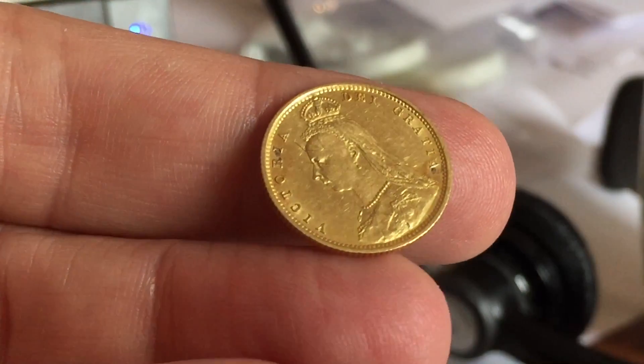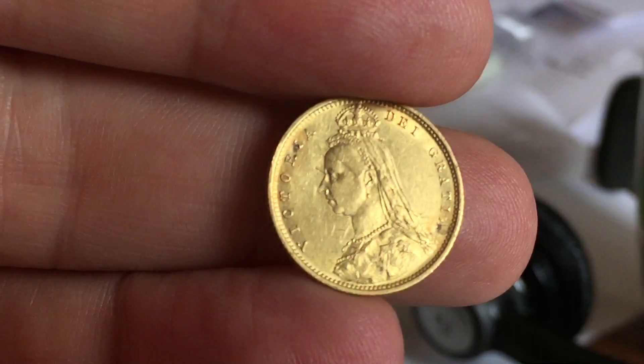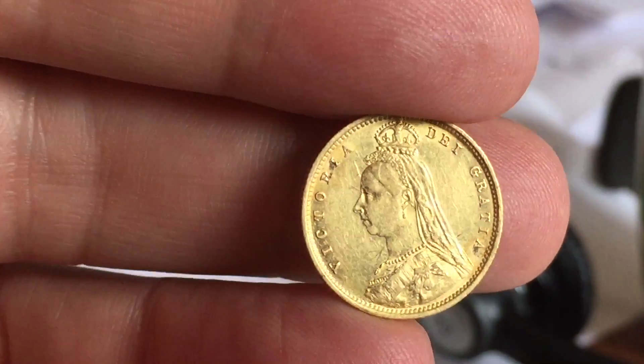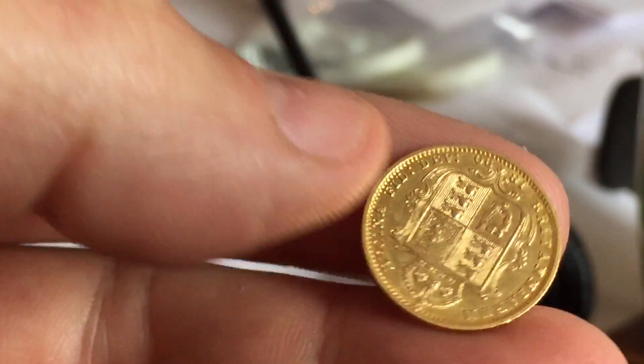This is the same kind of shield design at the back, but with the Victoria Jubilee head on the obverse. This particular one is in what looks to be okay condition, but you can see just by Victoria's forehead there's a tiny little scratch.